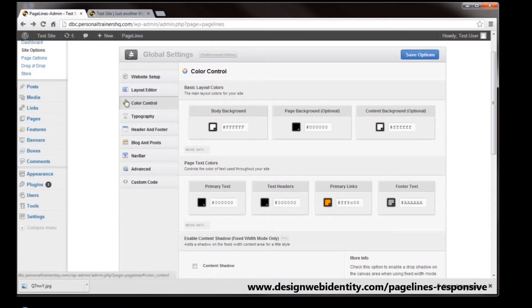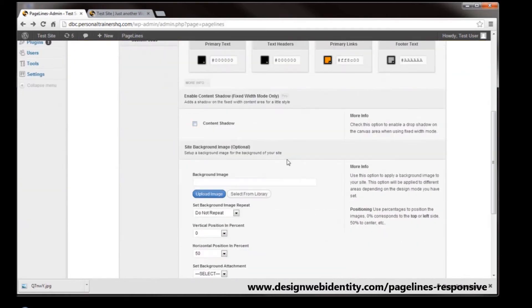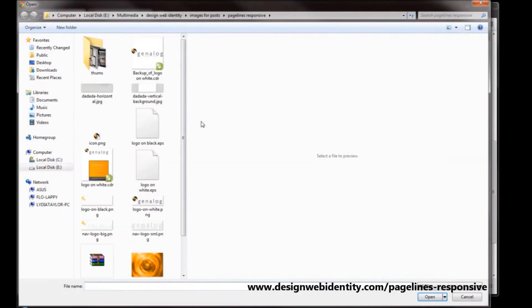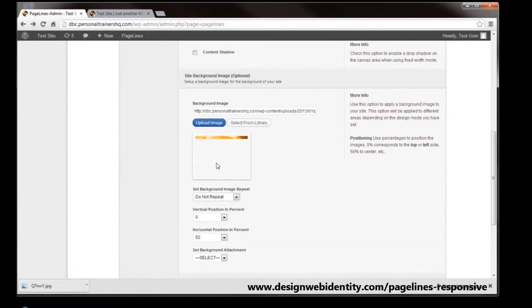As you can see here we're under site options, color control. What I'm going to do is remove the background color — remove the black — and I'm going to upload an image, something nice and simple, an orange background. As it's uploading I'm going to set it so we do not want it to repeat, so I'll leave it at that. The vertical position is in percent, so because I want it to start at the top of the page I'm going to leave it at zero.